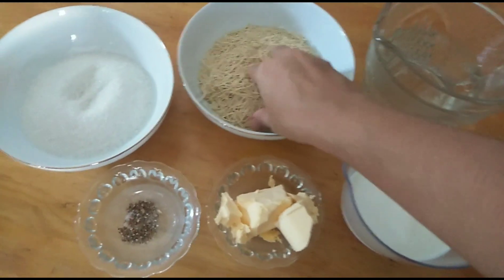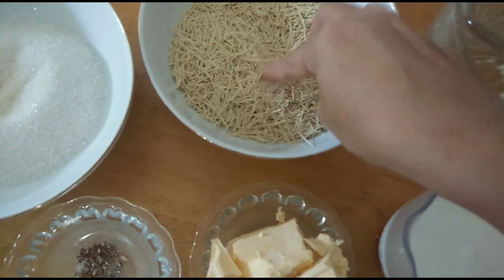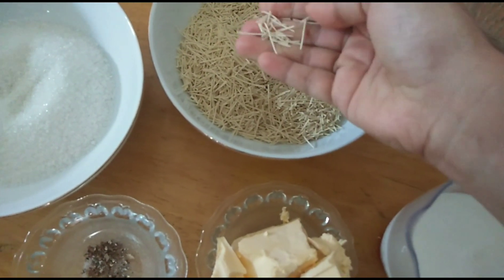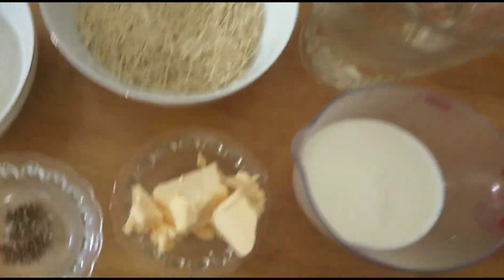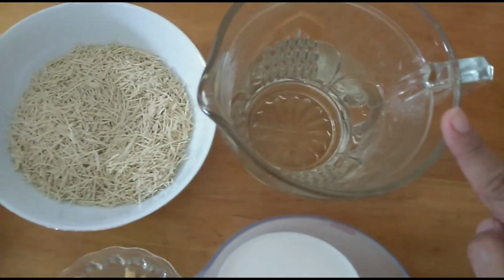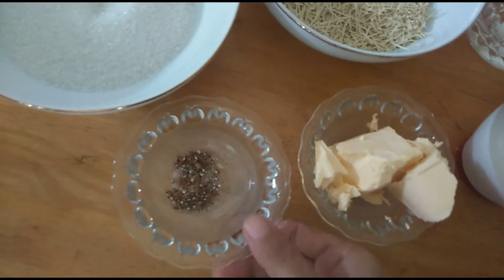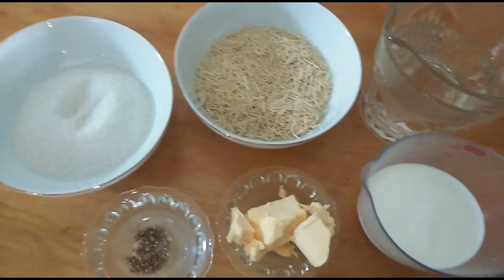For this you will need one cup of broken thin noodles like this, one cup of sugar, around 70 grams of butter, one cup of milk, two cups of water, and about three to four pods of crushed cardamom.